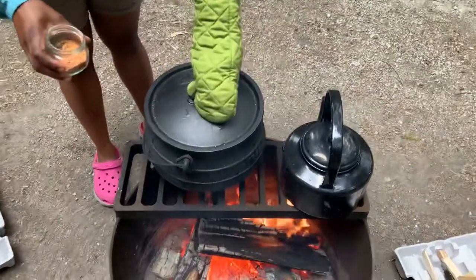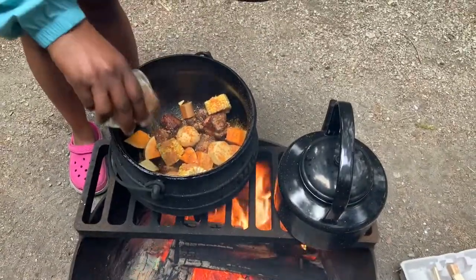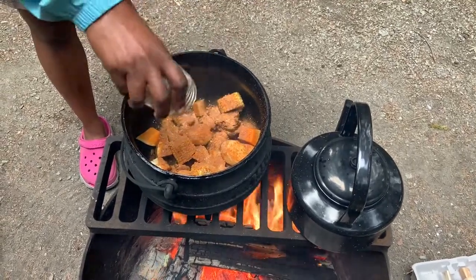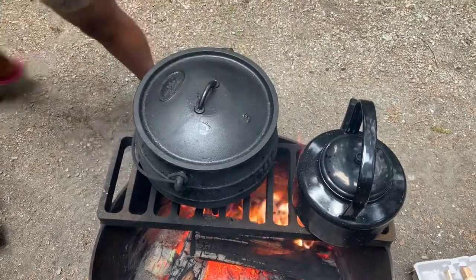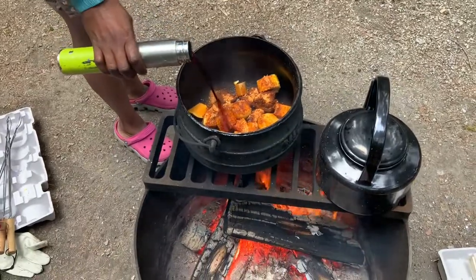Next I got my spice mix which I had pre-made at home. It was cloves, berbera, paprika, cumin, cayenne, turmeric, garlic powder, salt and pepper, and I sprinkled that all over the food.